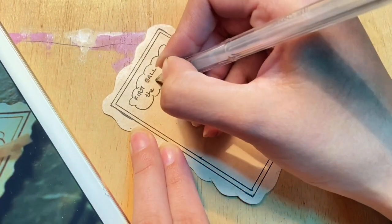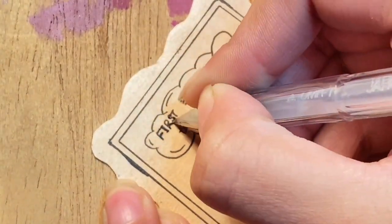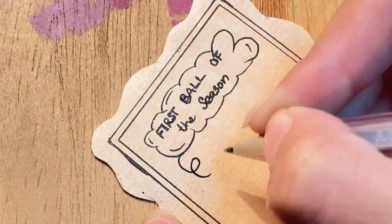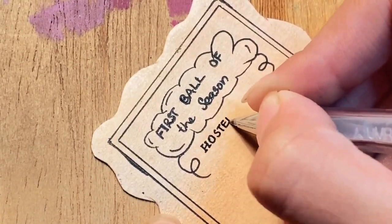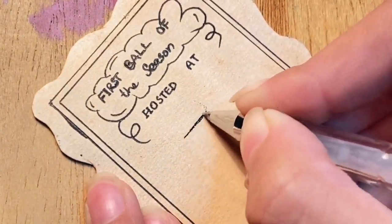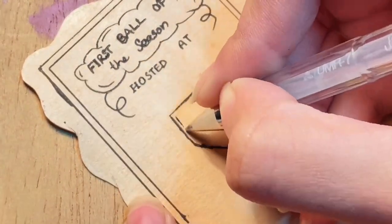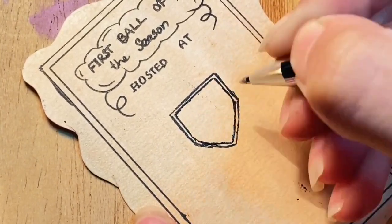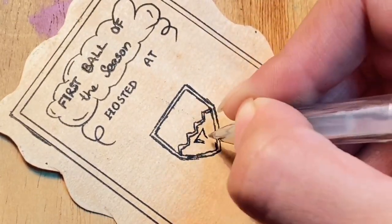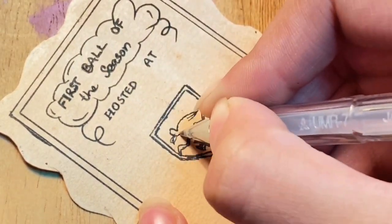I did make a mistake — 'of' was supposed to be on the bottom line, so don't mess it up like I did. Put in a few details, make it a little more bold. Then write 'hosted at' — my hands are shaking! Draw this shape that looks like something from chemistry, then draw some zigzags.